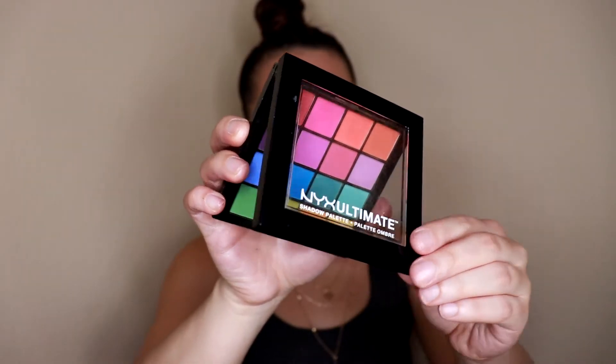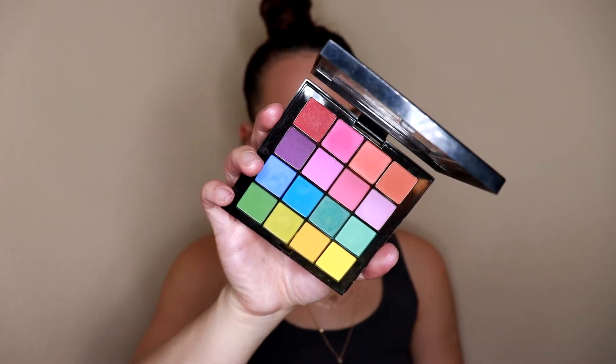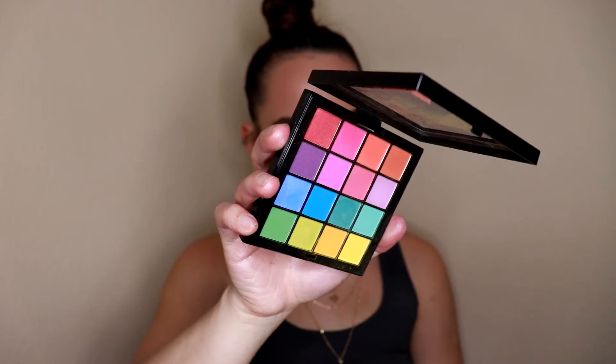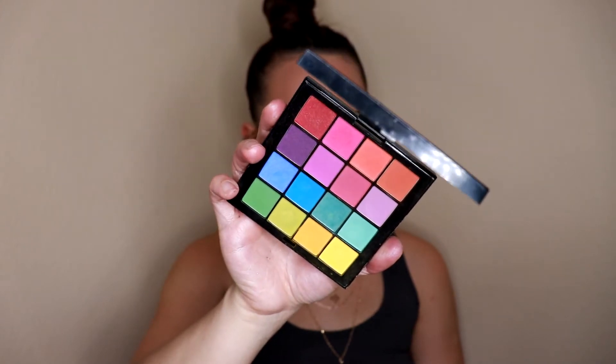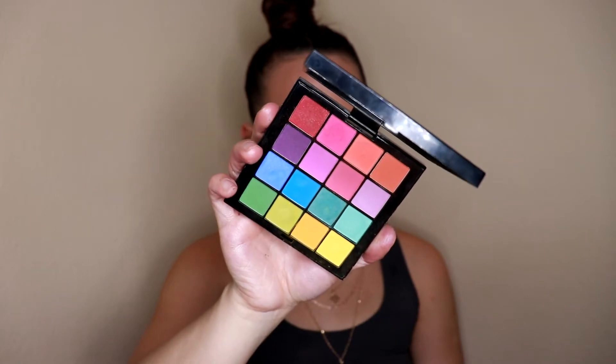For drugstore alternatives, the first one is the NYX Ultimate Shadow Palette in the Brights version — a really great all-in-one colorful palette. You have purples, pinks, oranges, greens, yellows, and blues. If you just want an affordable colorful palette for any colorful look, this is a really great option.